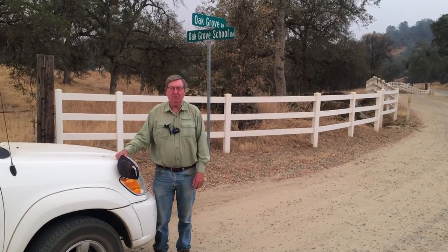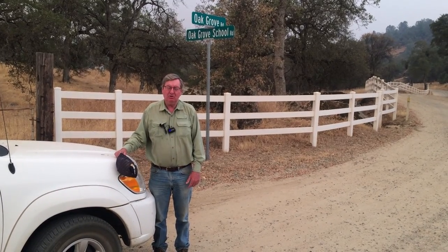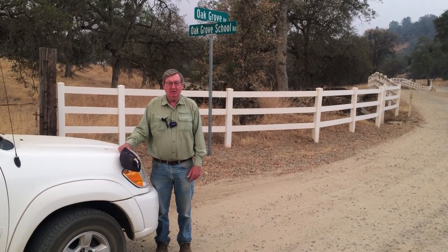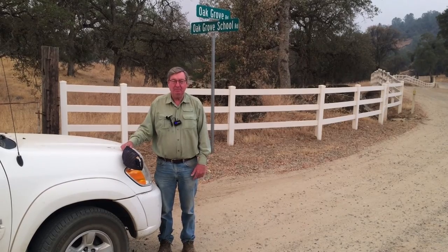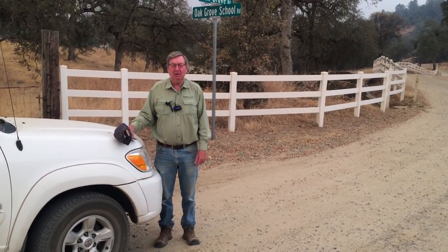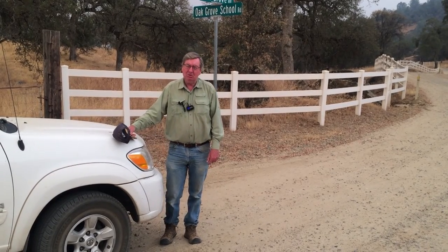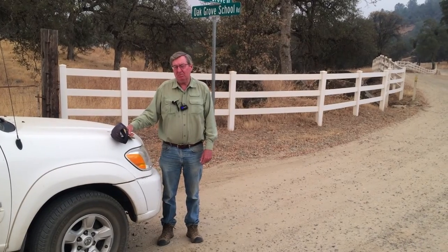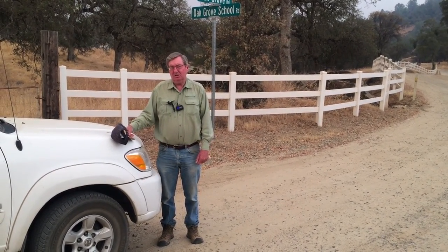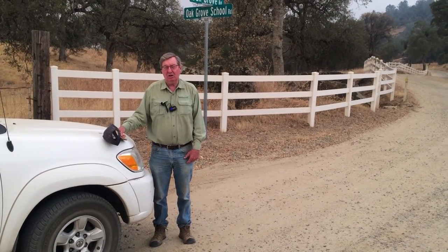Hello and welcome to Over the Garden Fence. My name is Ron Allen. I'm a University of California Master Gardener from Mariposa County. We are located in the Central Sierra foothills of California. Master Gardeners are university-trained volunteers that provide research-based information and education to the general public on sustainable landscaping, fruit and vegetable cultivation, pest management, and horticultural practices in general.